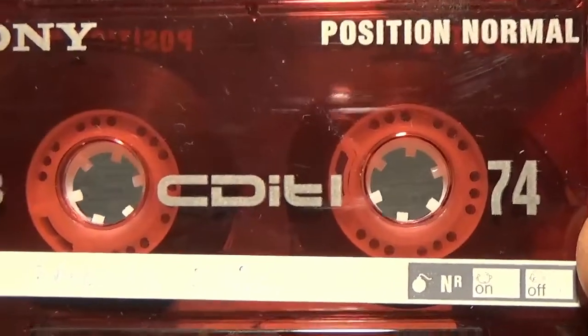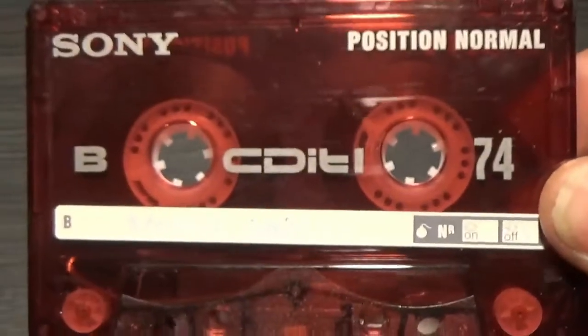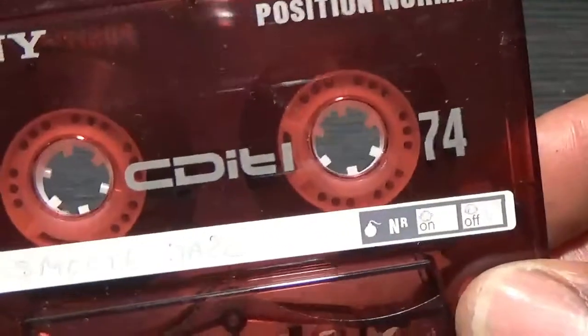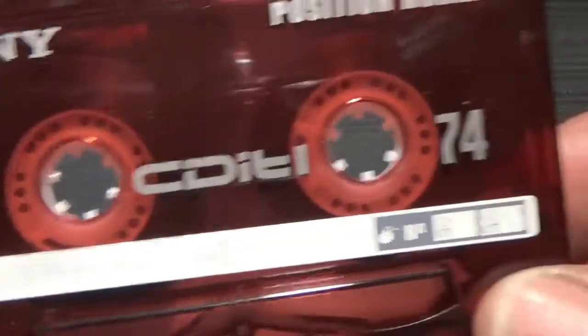74 minutes - 37 minutes per side. I've never seen a 37-minutes-per-side tape before. I think this is the only one I've got actually. How odd - why would they make a tape with only 37 minutes? I know you've got 60 minutes, 90, then 120, but 74? Very odd.